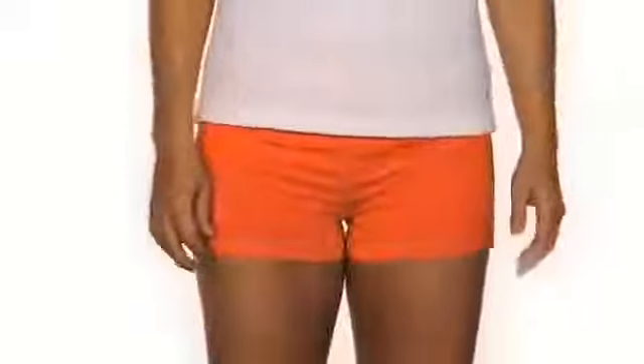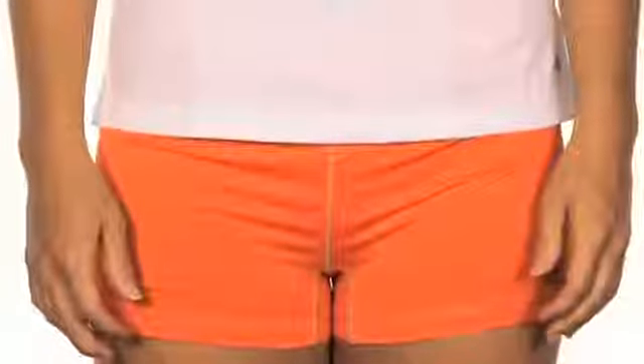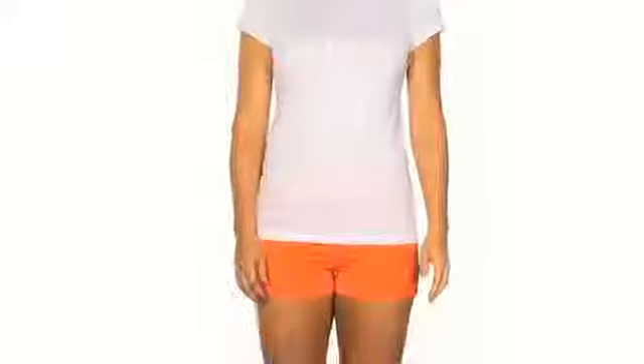Flat lock stitching also eliminates the chafing often associated with similar garments and fabrics. Pinhole mesh in strategically determined high sweat zones provides added cooling, as does a highly wicking waistband. You are able to stay outside longer and stay cool, dry and comfortable at your core.